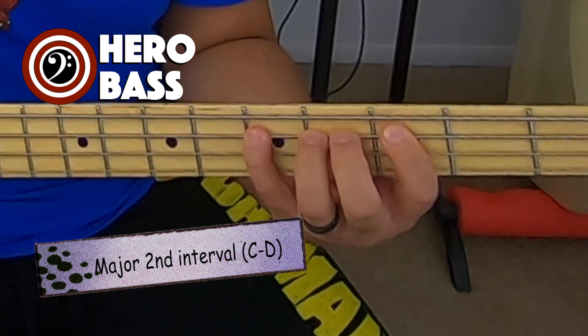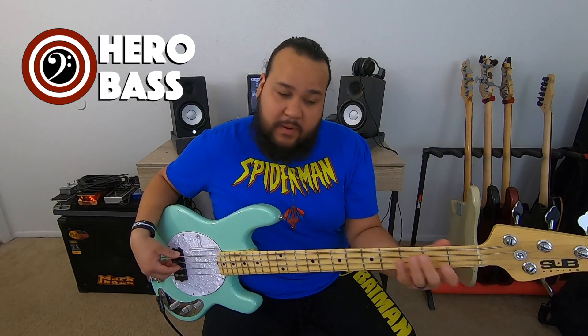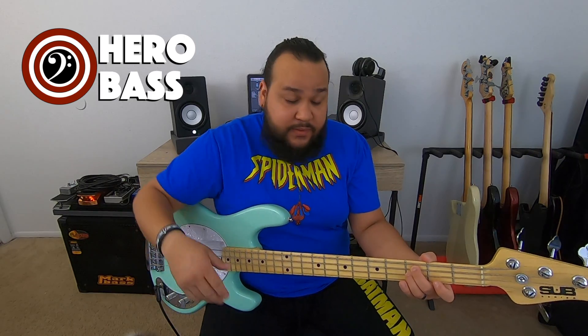If I wanted a second interval, it's pretty much the distance of the first note to the second note. If I wanted a major third interval, it's this one right here — 1, skip the 2, and we play a 3: 1, 3. And the fourth interval is pretty much, bass-wise, the note above the note we're currently playing — the string above the note that's under it.